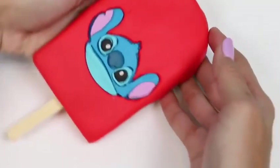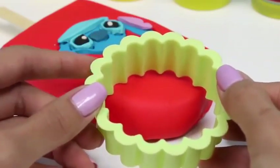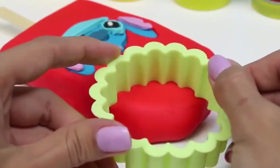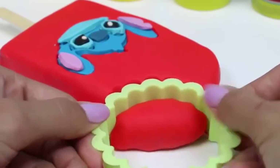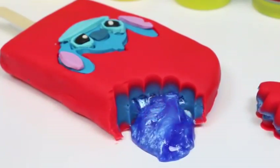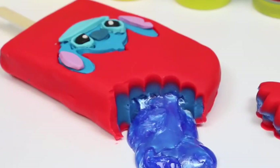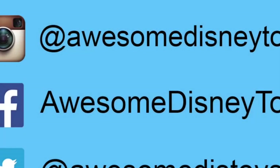All we need to complete our popsicle is the popsicle stick. Yum! I'd be pretty happy if I got that popsicle! Now let's take a big bite out of it and watch it melt! Do you guys see the slime? Better hurry and eat that popsicle before it all melts! Well this was a lot of fun! I hope you guys enjoyed this video! Don't forget to subscribe to see more! Thanks!